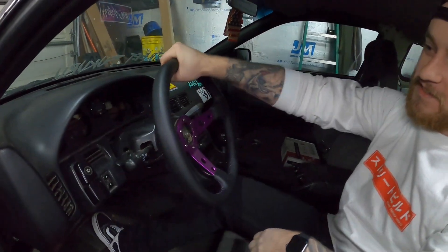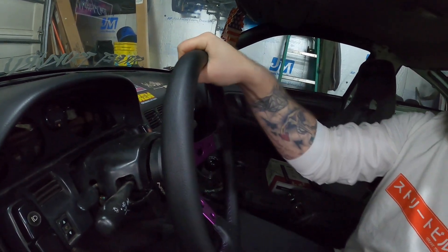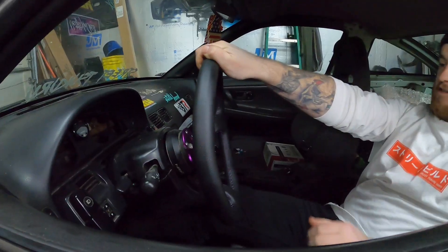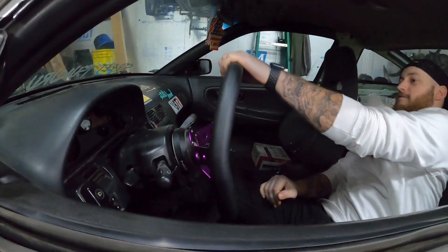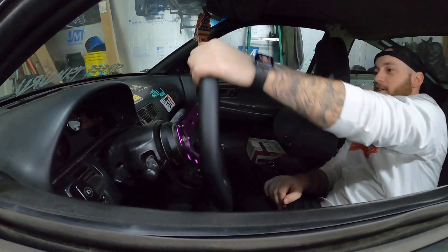It looks cool, but the question is — is it safe? And I'm gonna go ahead and say right now, that's not safe. Look at the amount of flex that it has. You can see it. Yeah man, it looks good, it's comfortable — but that flex is a serious concern.